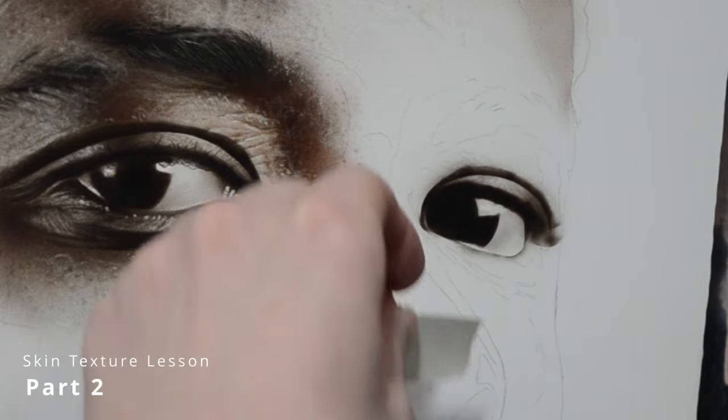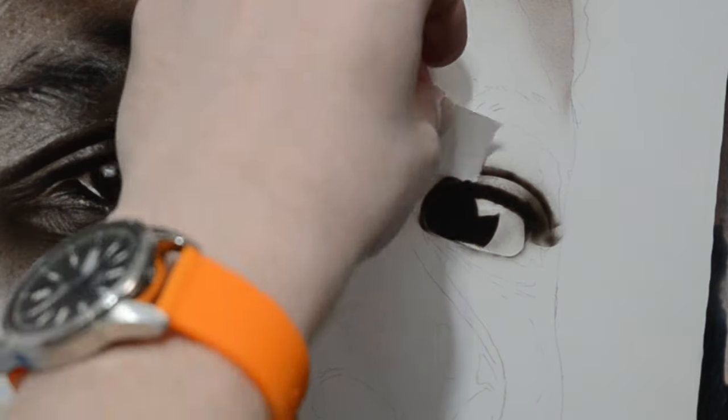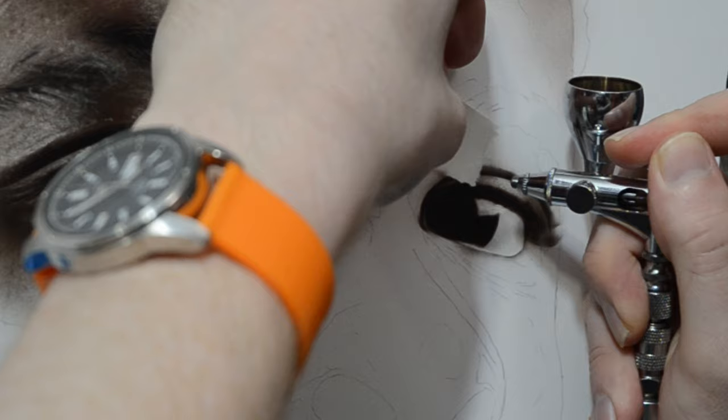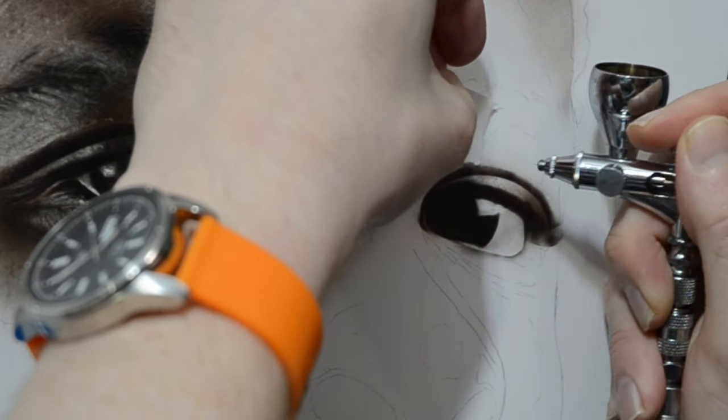This video is the second part of the skin texture painting tutorial. On screen is a completed painting with textures and details falling off toward the bottom, which focuses the viewer right on the face. All information about the tools, color mixtures, and a bit of art history is in the first part of this video, linked in the description below.